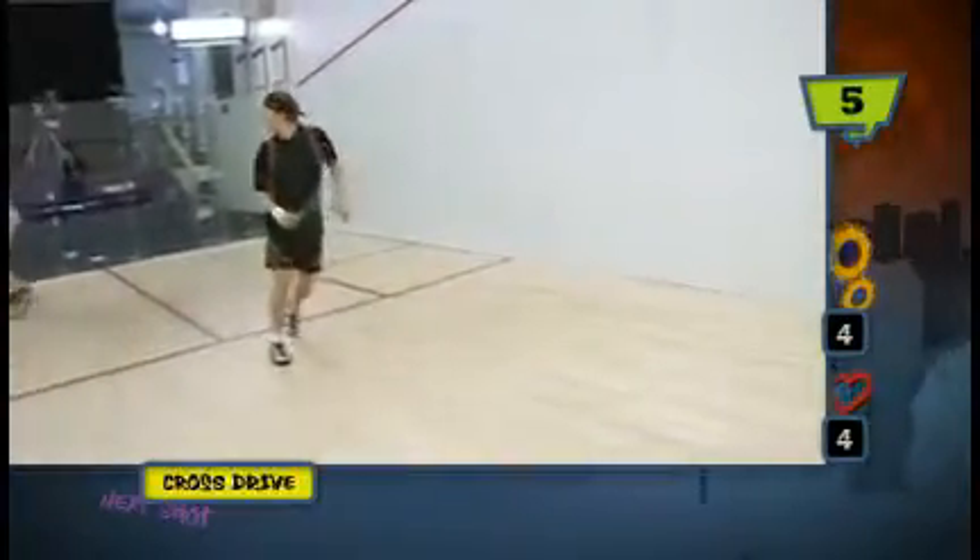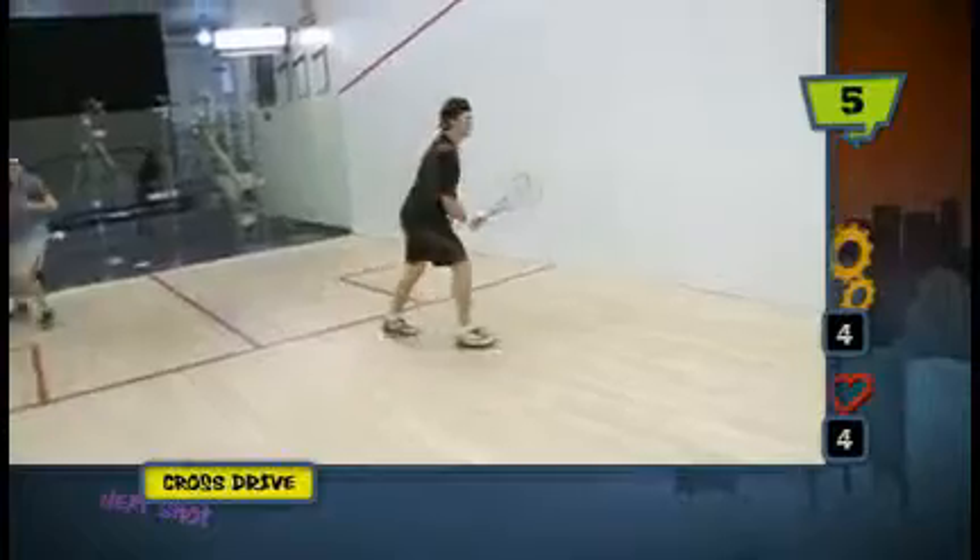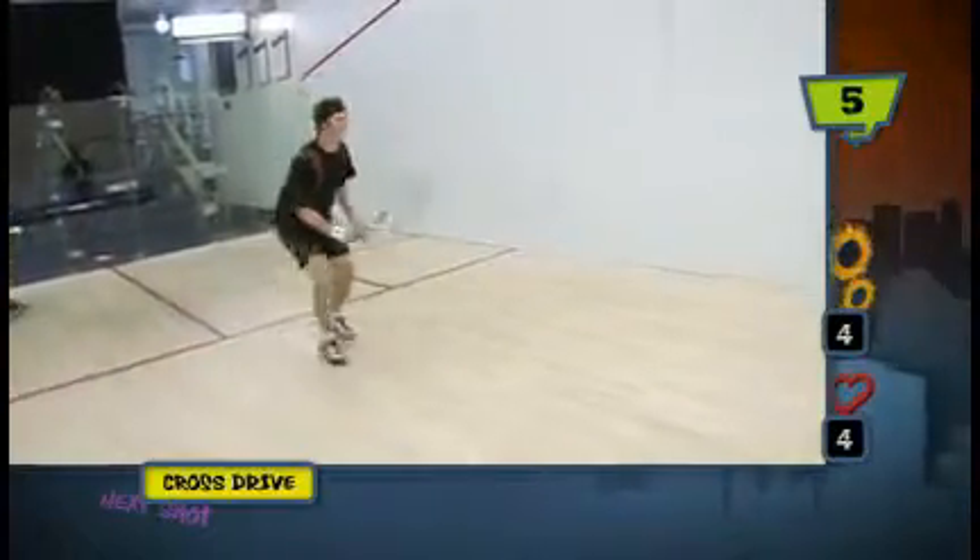The player playing the crosscourt — a very commonly played shot — just wants to get his feet around, maybe show a drive, show a drop, and then snap that crosscourt. He's just trying to get his feet into position and hit a good penetrating crosscourt.